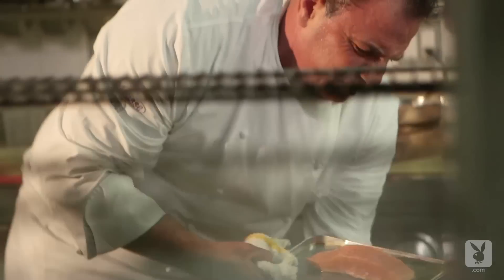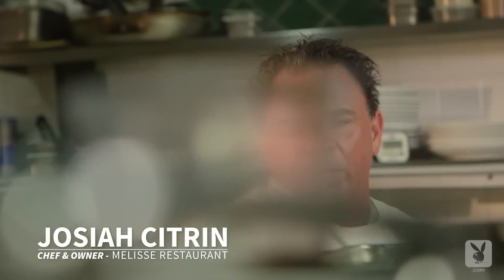For me, probably the biggest moment in my career was when we got the Michelin Two Stars. Being trained in the French style of cooking in France, so when that happened, it was one of the biggest moments in my life.